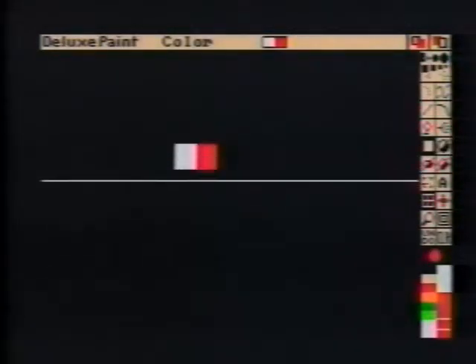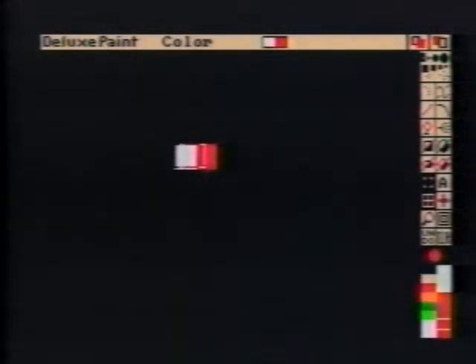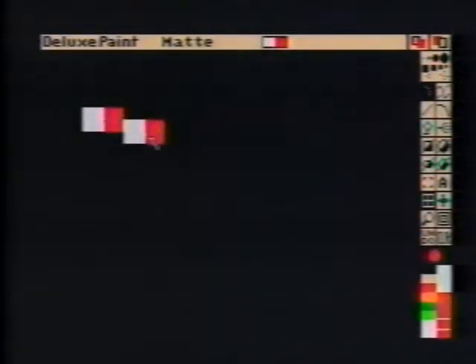Turn on Exclude Brush, then pick up the rectangle as a brush. Clear the screen and, using the custom brush, make a large checkerboard pattern.